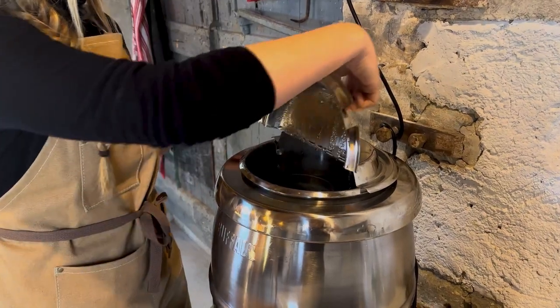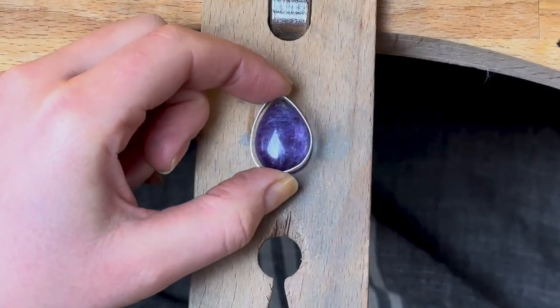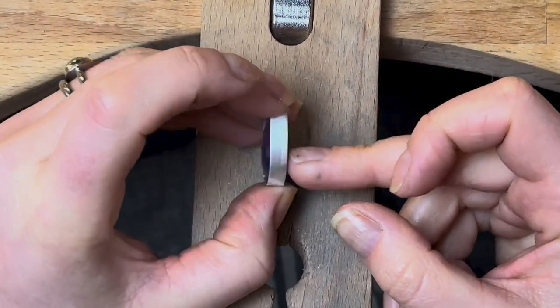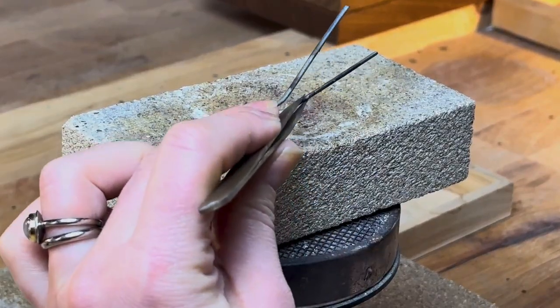Quench and with any luck your setting will be ready to remove from the pickle as your ring goes in. Bring your setting over to your bench and check that your stone actually fits. Once the setting is fitting snugly, file the bottom edge on a piece of emery paper and we're ready to solder it onto the back plate.